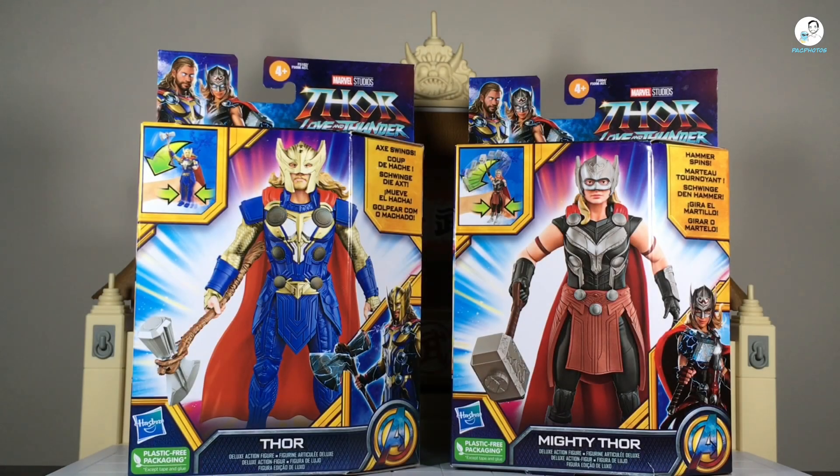Hey, what's happening YouTubers — back with a brand new action figure review. Today we're going to take a look at the Hasbro Thor: Love and Thunder Thor and Mighty Thor six-inch deluxe figures. I picked these up at my local Walmart, and unlike the Marvel Legends, these weren't street dated. I believe the street dates for the Marvel Legends versions aren't going to be until April 26, and I think they'll be available in stock that day, just like the Shang-Chi figures last year.